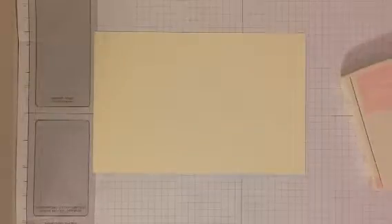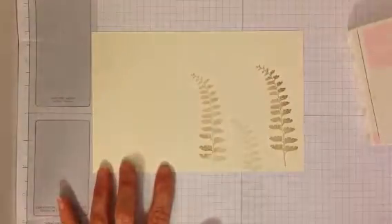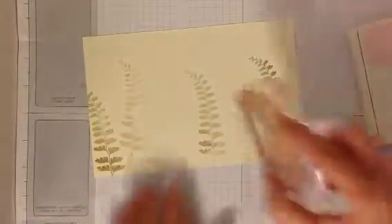Let's open up crumb cake and get our fern from Butterfly Basics, and stamp a few ferns. You can do some stamping off, do some different heights. Stamping off is when you don't re-ink.